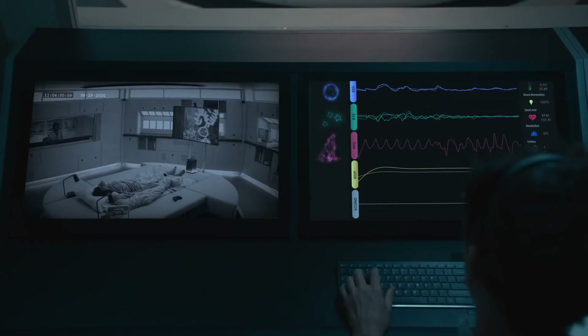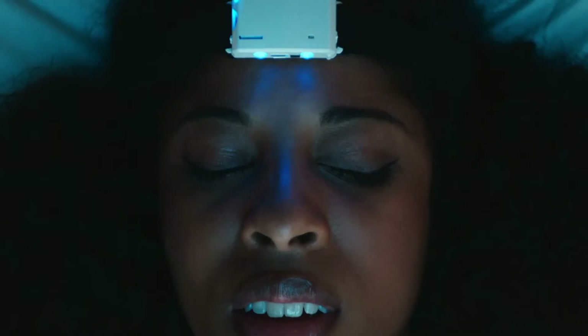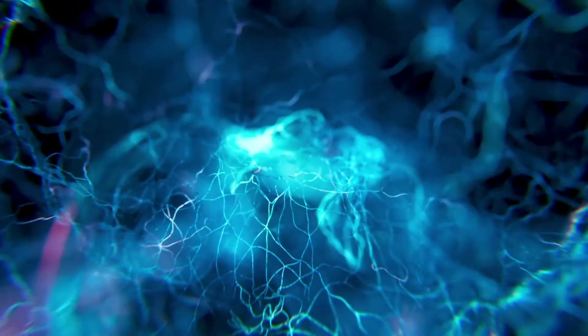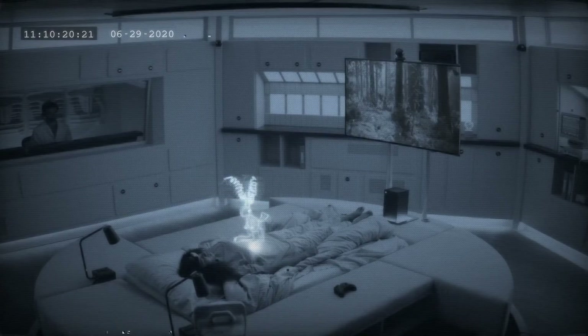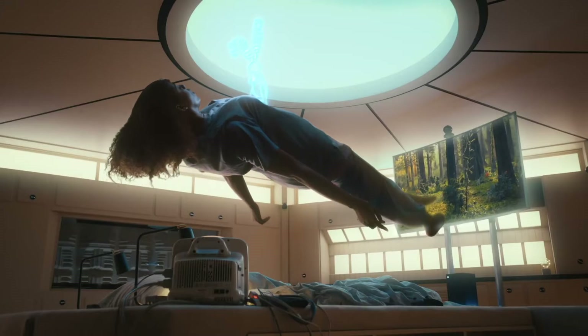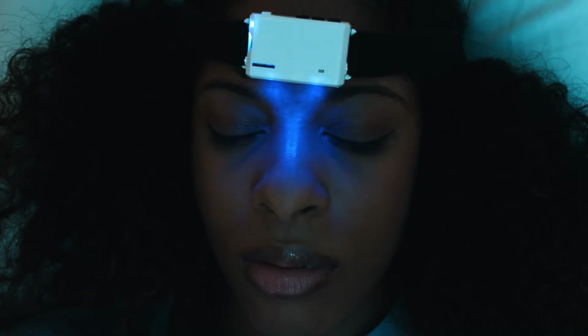This won't be the first time a device has been used to find REM stages and attempt to trigger a lucid dream. The only one I could find is the Hypnodyne ZMax, which by most accounts is a pretty solid device, although I haven't seen user feedback on its lucid dreaming feature — probably because it's outside most people's price brackets, running into the thousands. They literally detect REM phases and have LEDs and a motor built in, with some algorithms and technology to trigger lucid dreams.